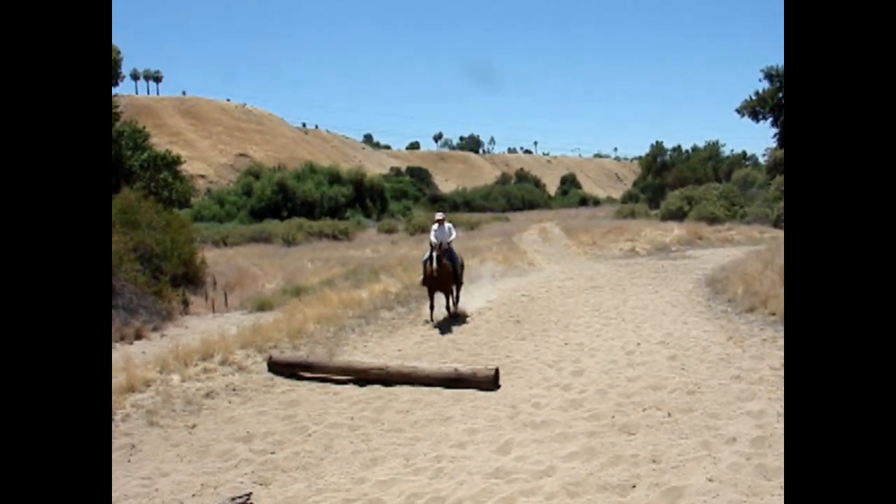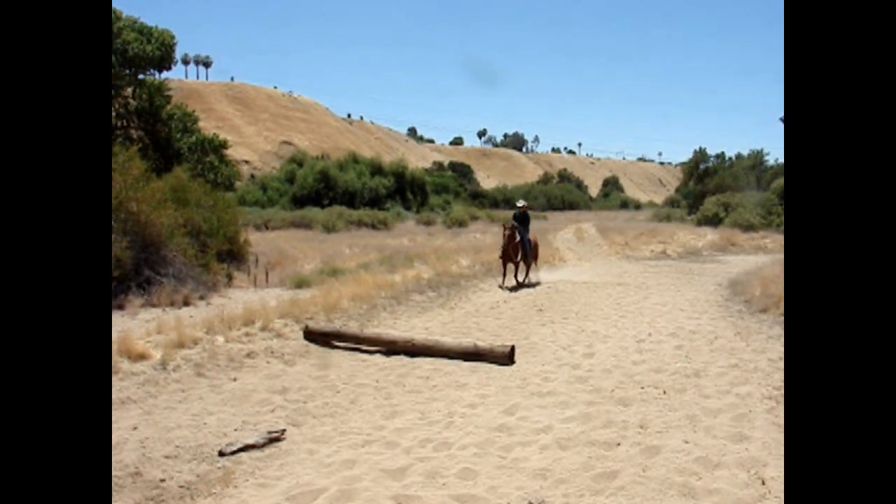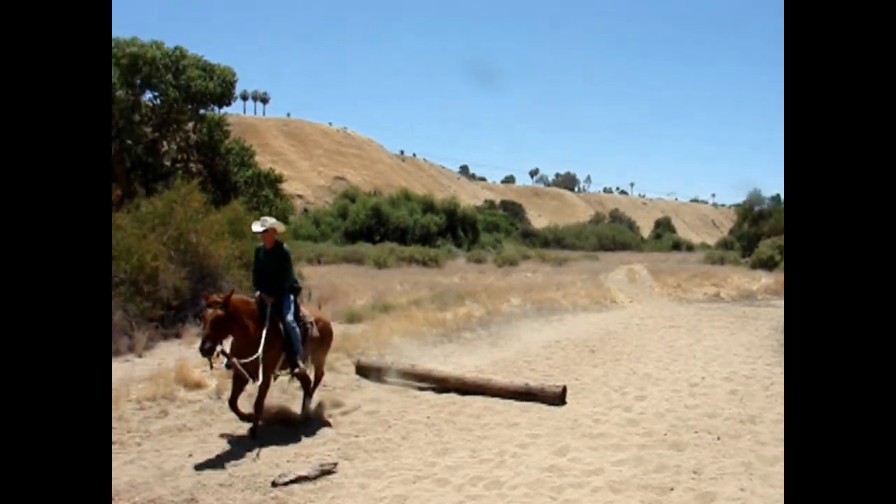This obstacle — you have to trot over the log without clipping it. Whoever clips it gets a letter, or if we both clip it, it's a tie.